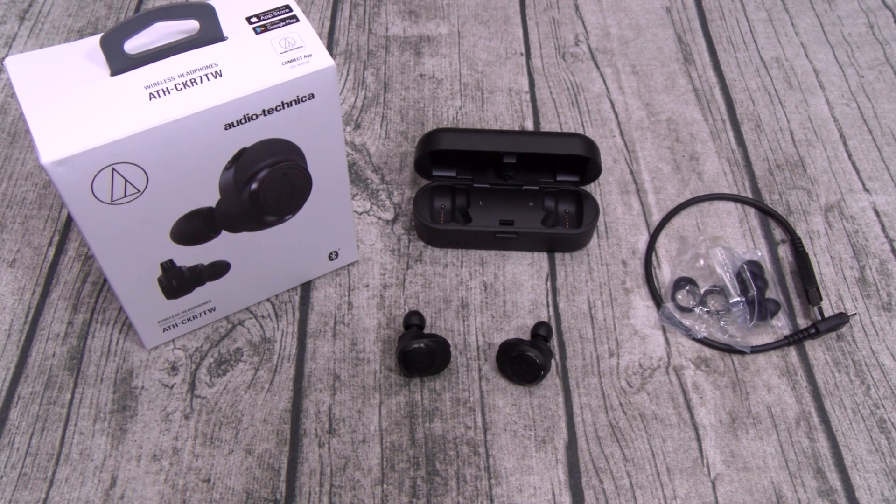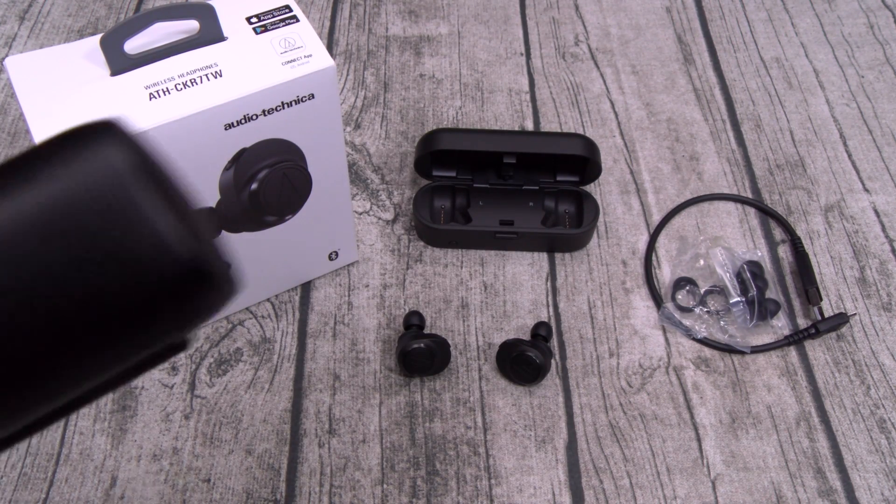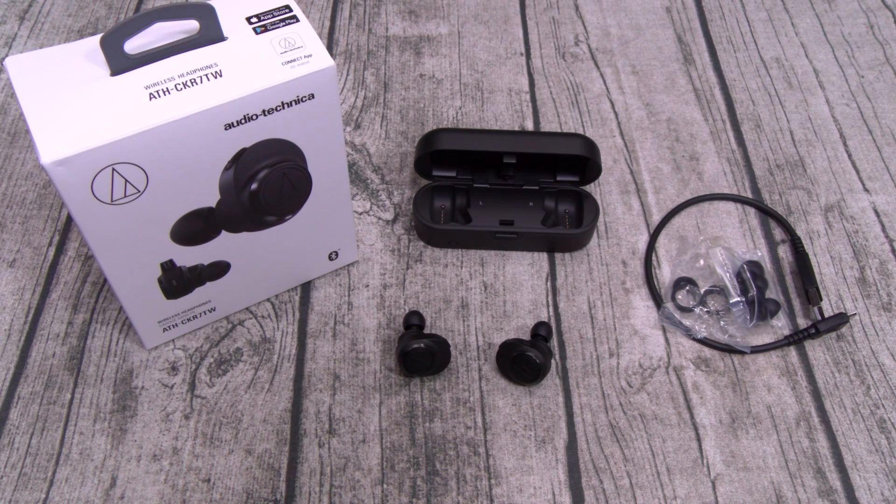Now let me answer those two questions from the beginning of the video. Number one: are these worth $250? The answer is no. I would be happy spending $150 for these — these max out at $200, but I wouldn't recommend spending more than $150. If you're going to spend $200, trust me — get the Bose for $200, save that $50. I understand you want to tell all your friends you're an audiophile who only wears Audio-Technica, but you're going to be wasting $50.